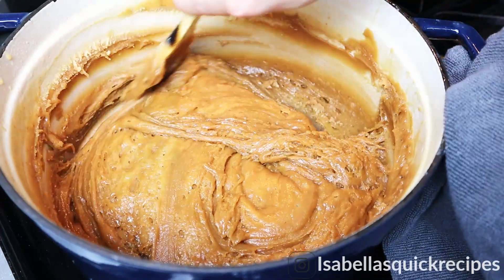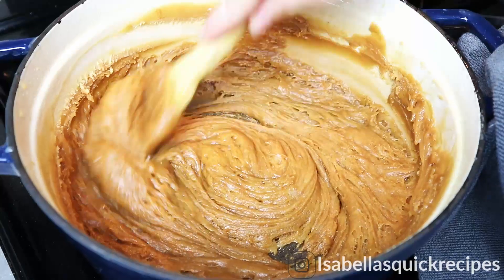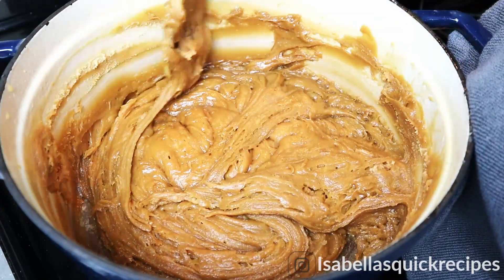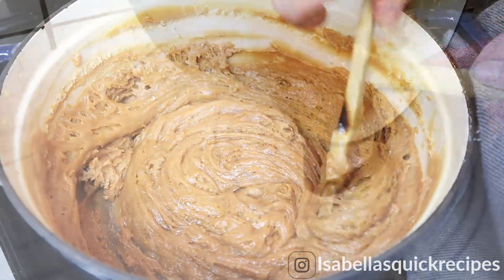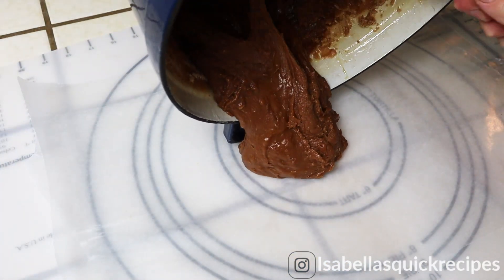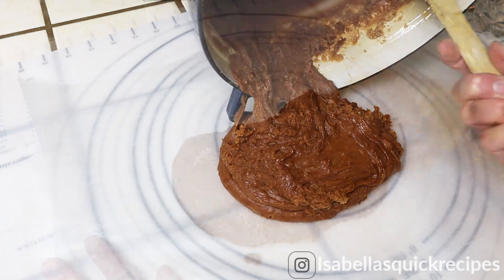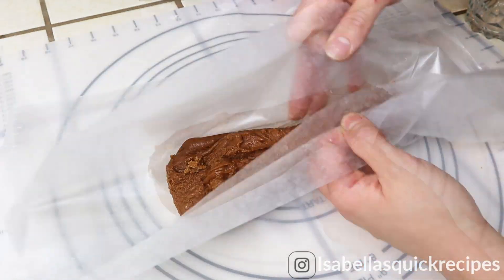Once you reach that deep golden color with slightly crusting sides, it's finally time to remove it from the heat. Your dulce de leche is ready! This is extremely hot, so work very carefully. You can either pour it into candy molds, or like I do, roll it onto a log on parchment paper and cut it into slices. It firms up rather quickly as it cools, so shape it before it cools down.